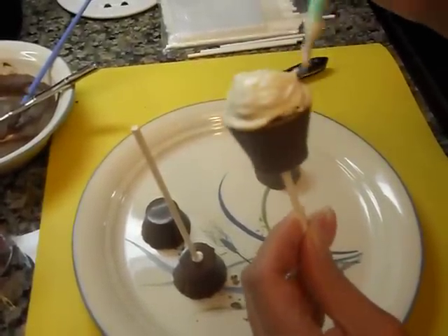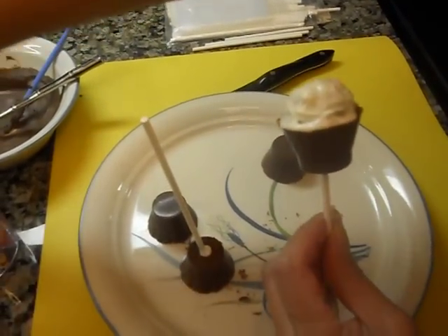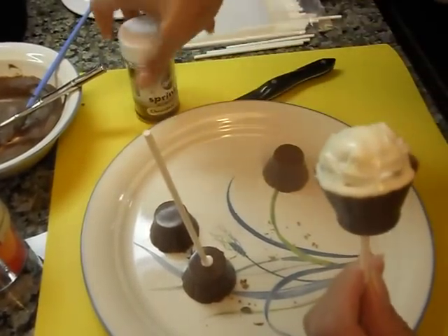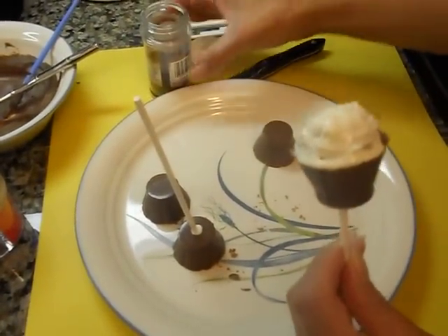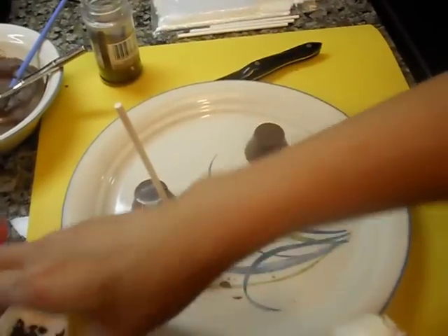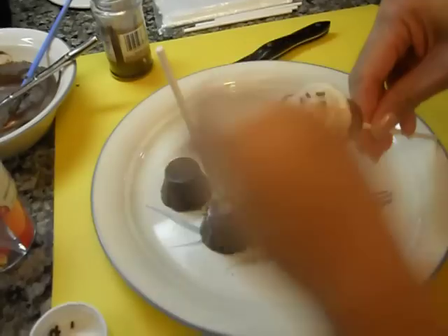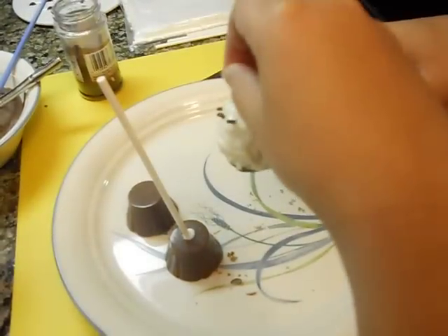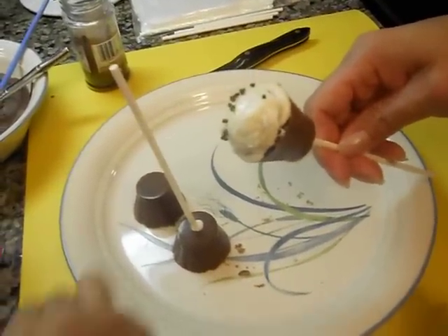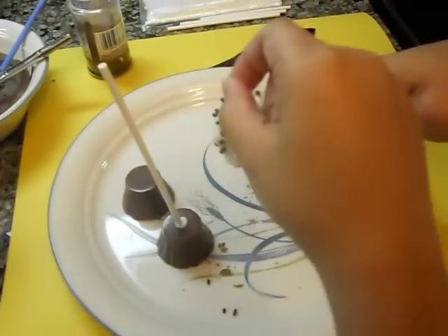So now we can add more. This is the white chocolate. Can we add it? Okay. And then we're going to add sprinkles. Do you want chocolate sprinkles? Go ahead and add the sprinkles.